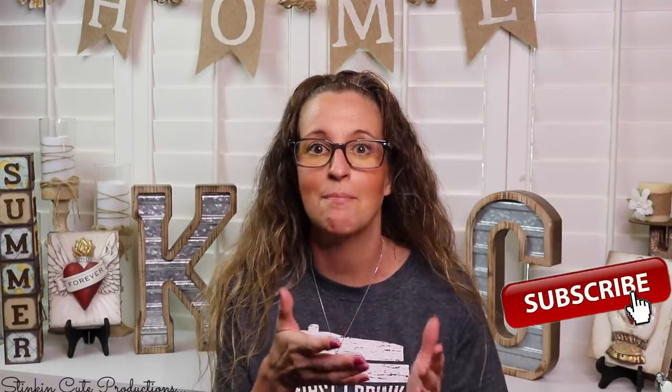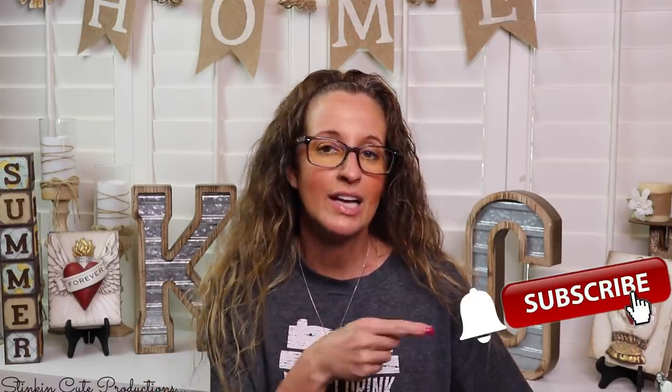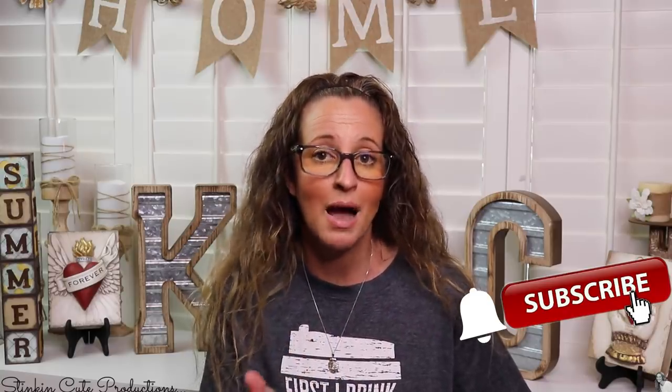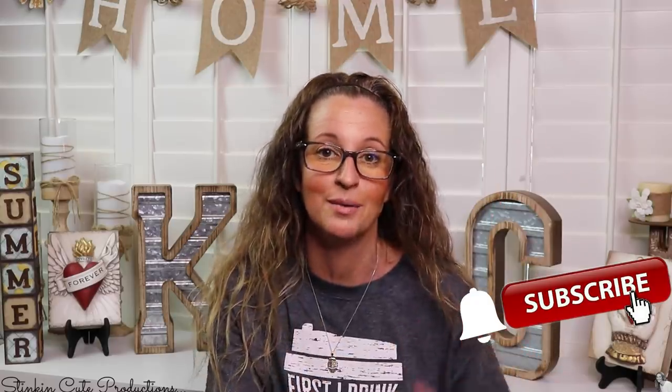Welcome back to Kelly Barlow Creations. If you're new to my channel and you're stopping by for the first time, thank you for stopping by. Stick around a while by clicking that red button for more crafting on a budget videos to come. YouTube should notify you every time I'm uploading a new video, depending on the option you choose in the drop-down menu of the bell. If you're interested in following me on social media, you can find those links in the description box below.